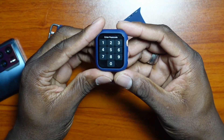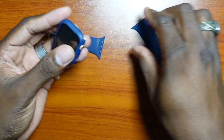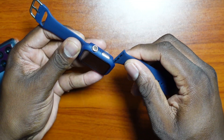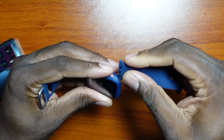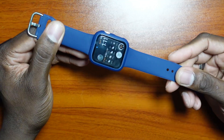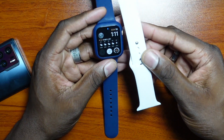As you can see, it just snaps on like this, and this goes in like this — there we go. Now it is completely transformed. This is still the default band.